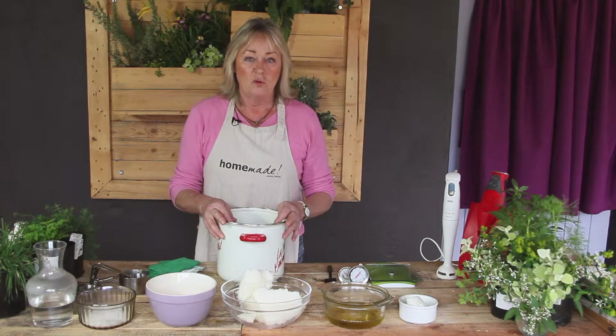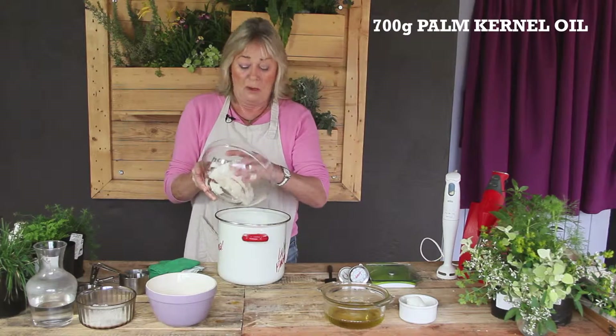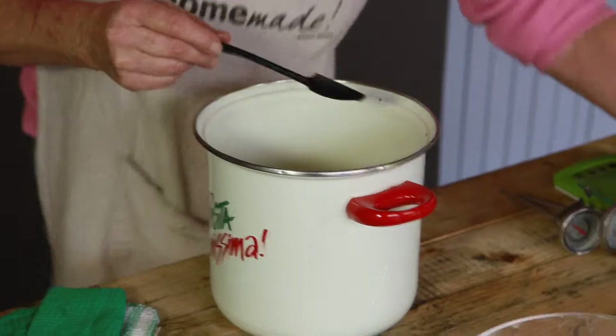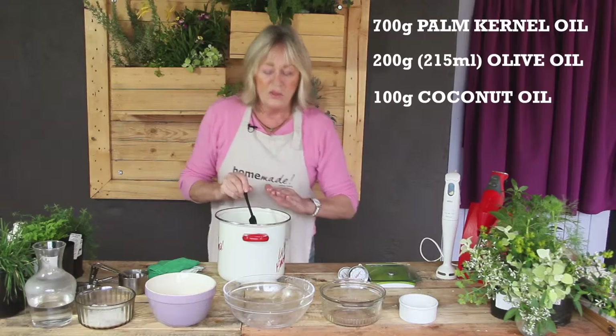First and foremost, this is 700 grams of palm kernel oil, so I'm going to put this in my big saucepan. My next thing I'm going to add in is 200 grams of olive oil. This is coconut oil, which is 100 grams. All of that is going to be melted over the stove in the kitchen in a moment.